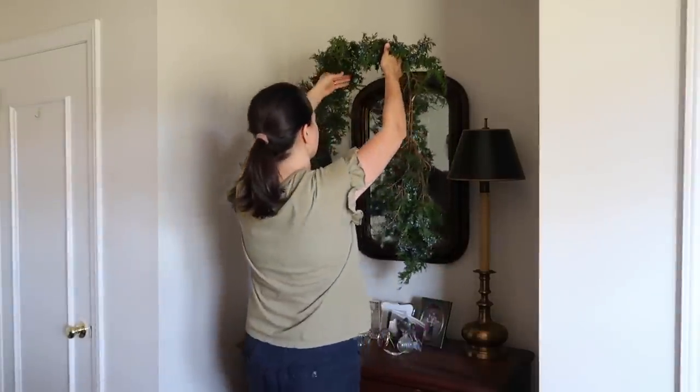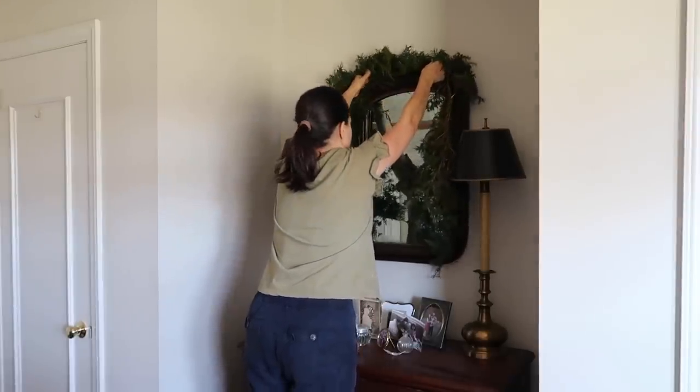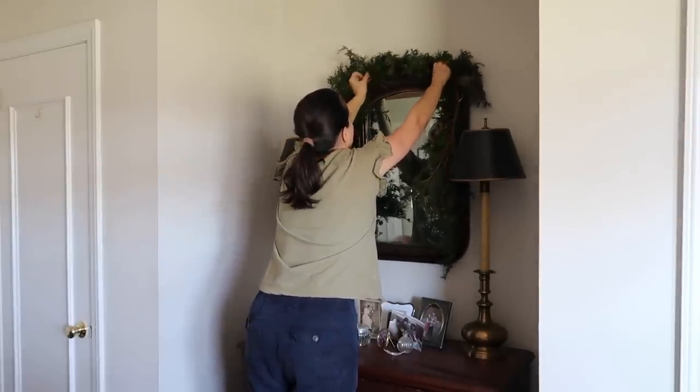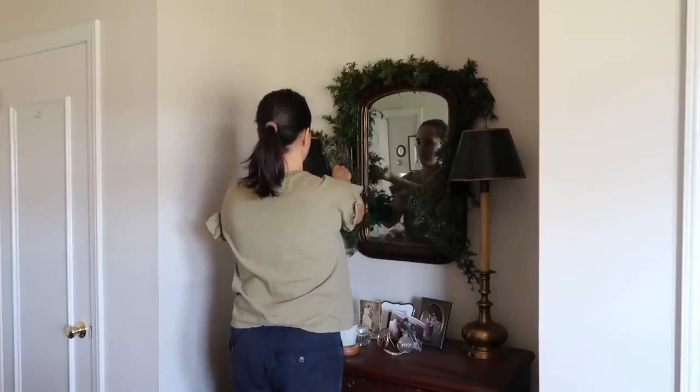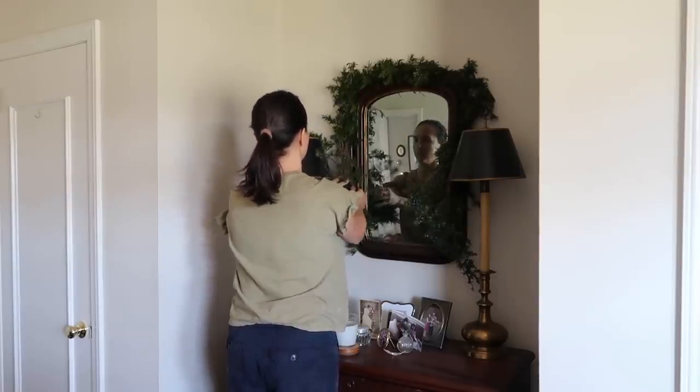I wanted to use my garland in our bedroom to make it really cozy. We're not quite ready to decorate the main parts of the house, but I thought the bedroom was a great place to start.